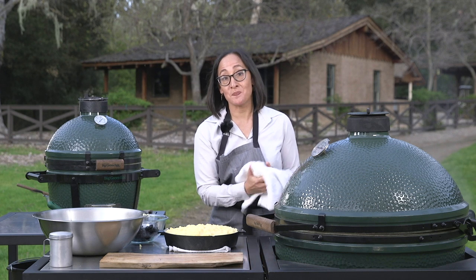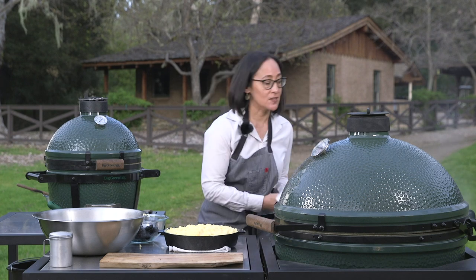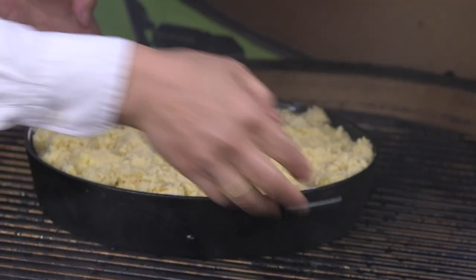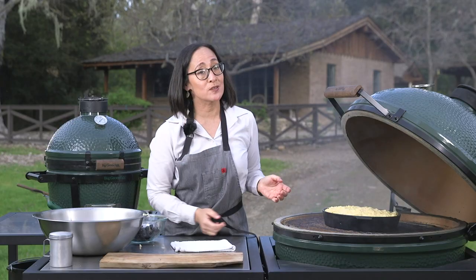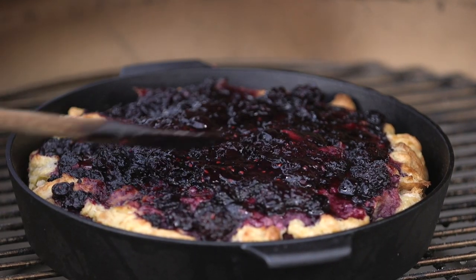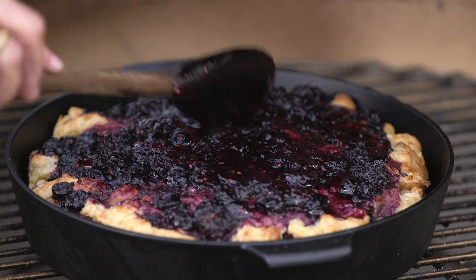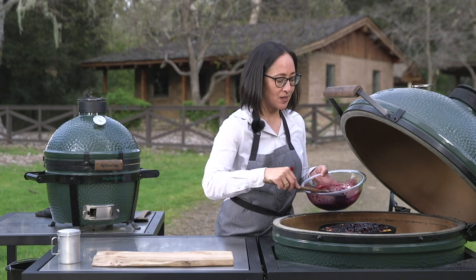Now we're going to bake this inside of the extra-large Big Green Egg. We lift it up and place it in the center of the grate. I've got my Big Green Egg set at 350 degrees and this will take about 30 to 35 minutes. Once the bread pudding starts to puff up a little bit, you just coat it with the gorgeous black and berry jam that you made. Once you've got a nice generous coating, you're done.